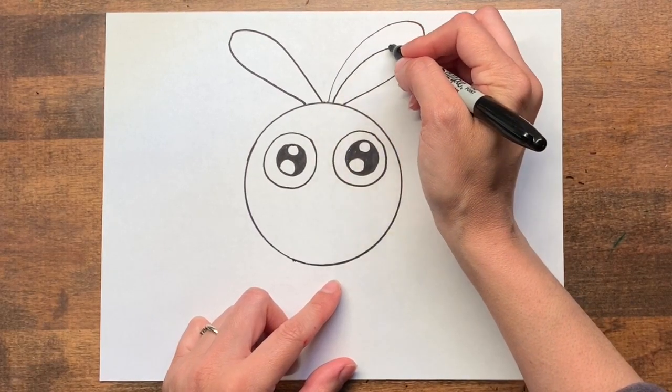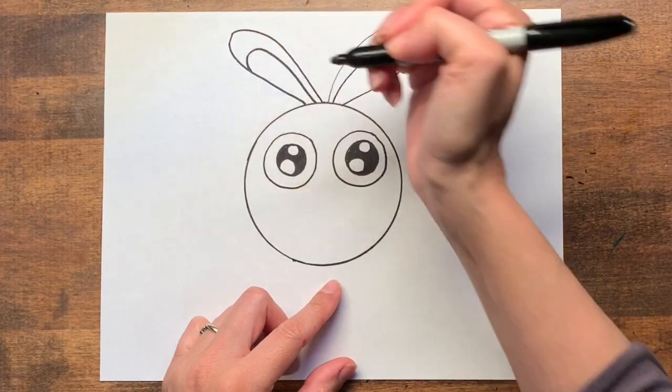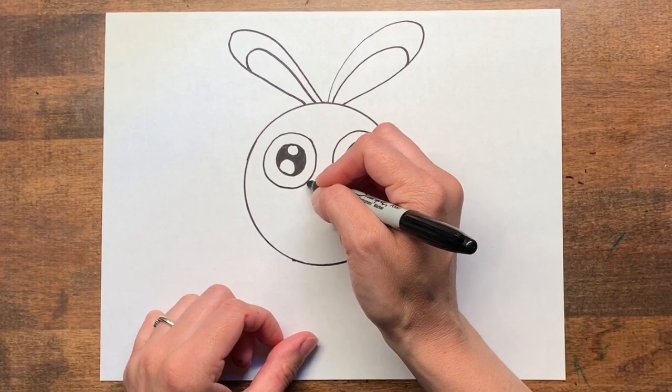I'm going to make the little pink part in the middle. And now you need to make your animal's nose. A cat and a rabbit will have a triangular nose with the point facing down.